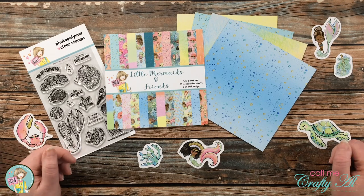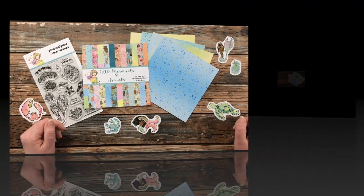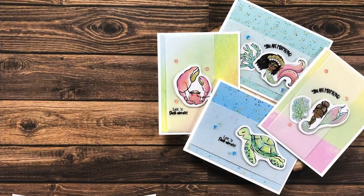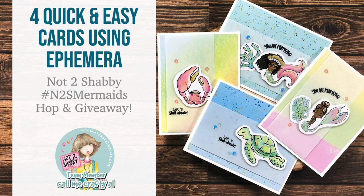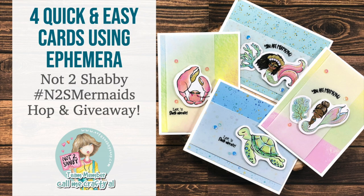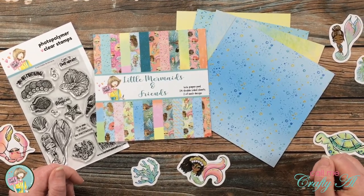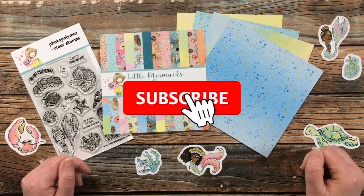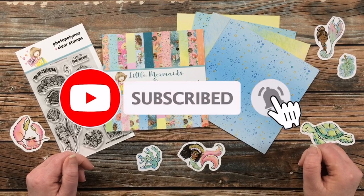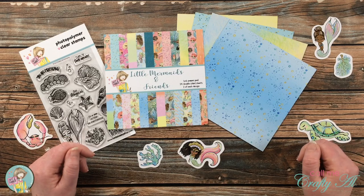I hope you'll stick around to see what I'm going to create, find out how you can follow along on the hop, and be entered to win a $25 gift certificate. If this is your first time to my channel, I hope that by the end of this video you'll be inspired to click on that subscribe button below and ring that bell for notifications.